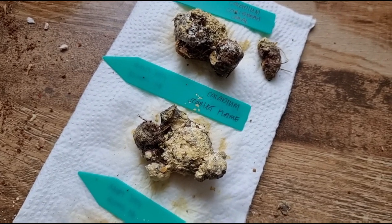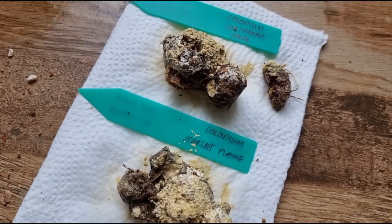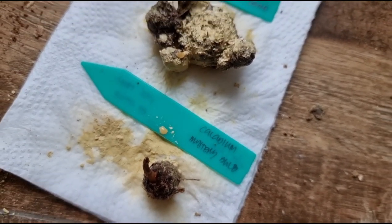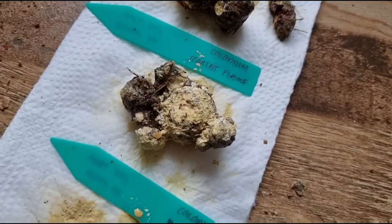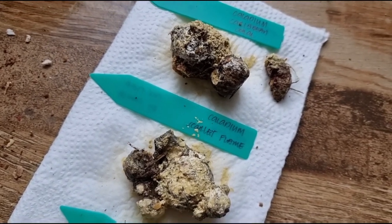Kanina itinanim ko siya, pero inahon ko ulit - nagdalawang isip ako. Ang naisip ko na lang, nilagyan ko ulit siya ng fungicide, tapos patuyuin ko muna siya. At pag natuyo na siya, saka ko siya ilulubog sa potting mix niya. Na-treat ko na rin ito ng magic drops para mas bumilis yung kanilang progress at ma-stimulate yung mga nodes.